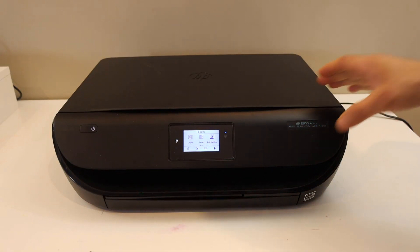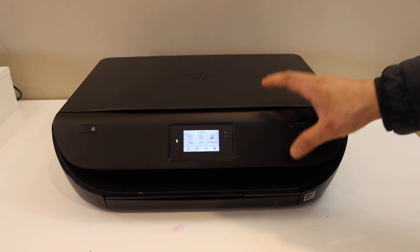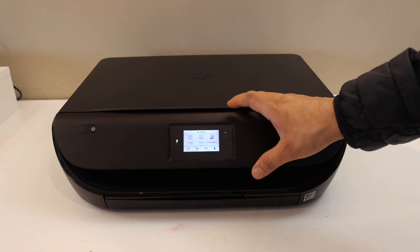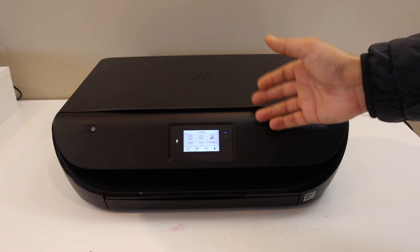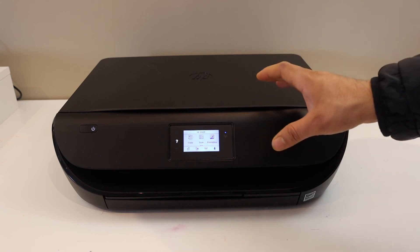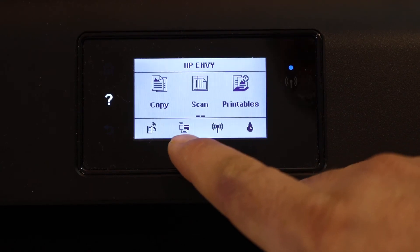This video is about the Wi-Fi Direct setup of an HP printer with a touch display panel. If you have a similar printer, you can follow along — this will work for any HP printer with a touch display panel. The Wi-Fi Direct icon is the second icon you can see.